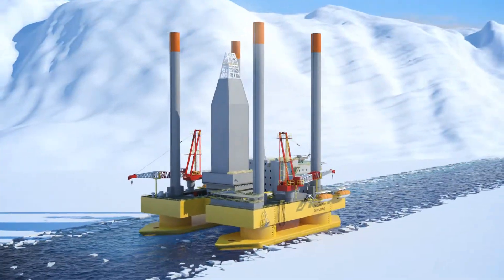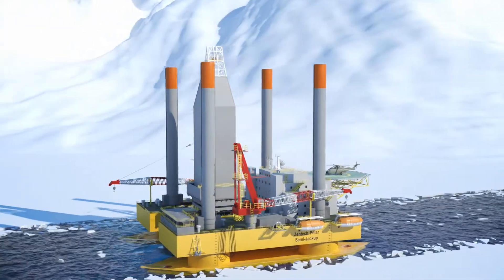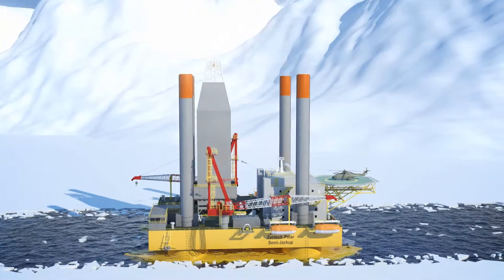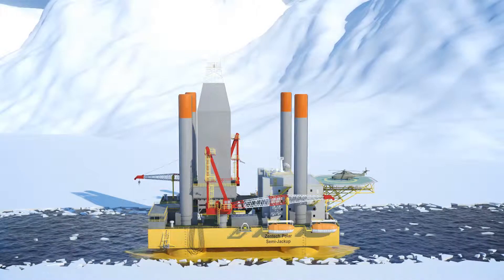As the rig approaches the drilling location, the legs are lowered close to the sea floor and the vessel is ballasted down to float on the columns to reduce motions. The legs are then lowered to touch the seabed while the rig is accurately positioned using the propulsion system.